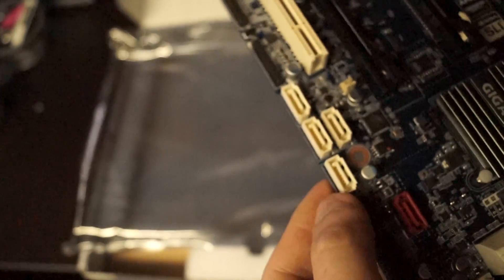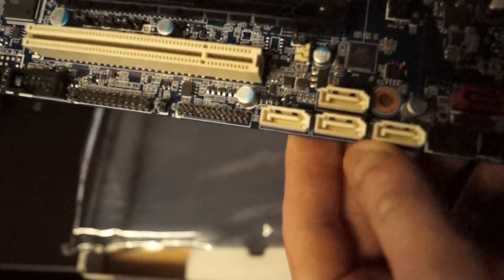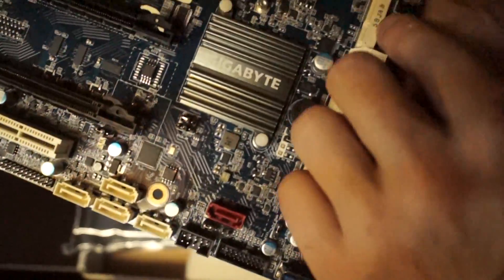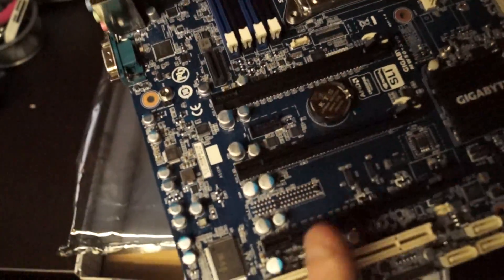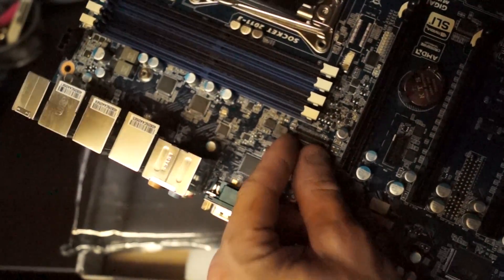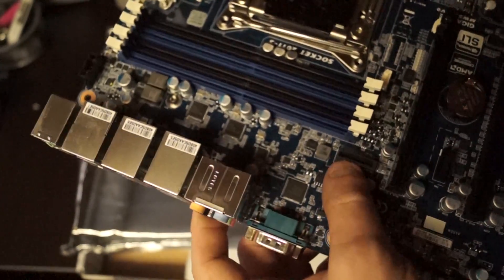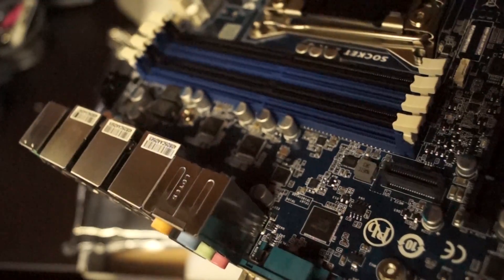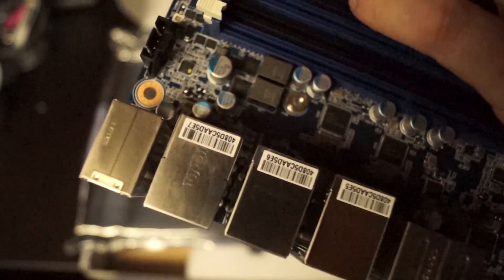We still have some legacy SATA down here — this is probably on a Marvell controller or a separate third-party controller. As I understand it, there should be 12 or so. There's also an M.2 port and, as you can see, the full 16x PCI Express risers. Another interesting note: there's actually a dongle you can get — it's an extension card, and I want to say it's for Wi-Fi. You have a lot of fan header controls. A lot of interesting stuff on this board.